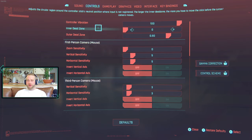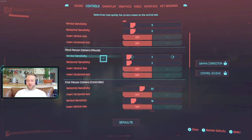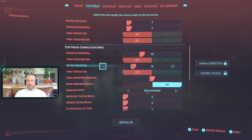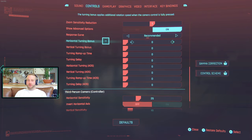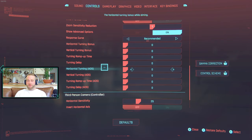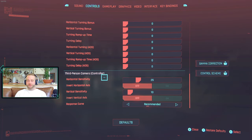Here are my Cyberpunk settings: in dead zone 0, out of dead zone 0.9. First person camera mouse zero sensitivity, but 5 on the mouse sensitivity. Third person camera on 3. First person camera controller at 32 and 16. I haven't got it inverted in-game because I believe I've got it inverted in Steam — you can do it either way. Response curve: recommended. Everything else on zero. I turned off ramp up time and ramp up bonus — I don't like any of that. Third person camera on 26 and 10, also recommended.